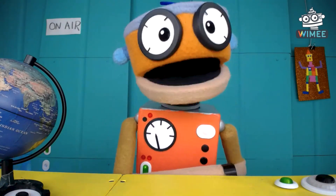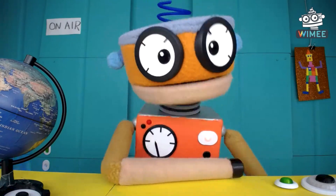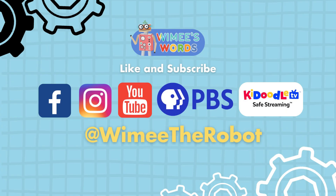That was fun. I gotta read that book again. It's just fun, fun, fun. Be sure to subscribe and get notified for all our new videos.